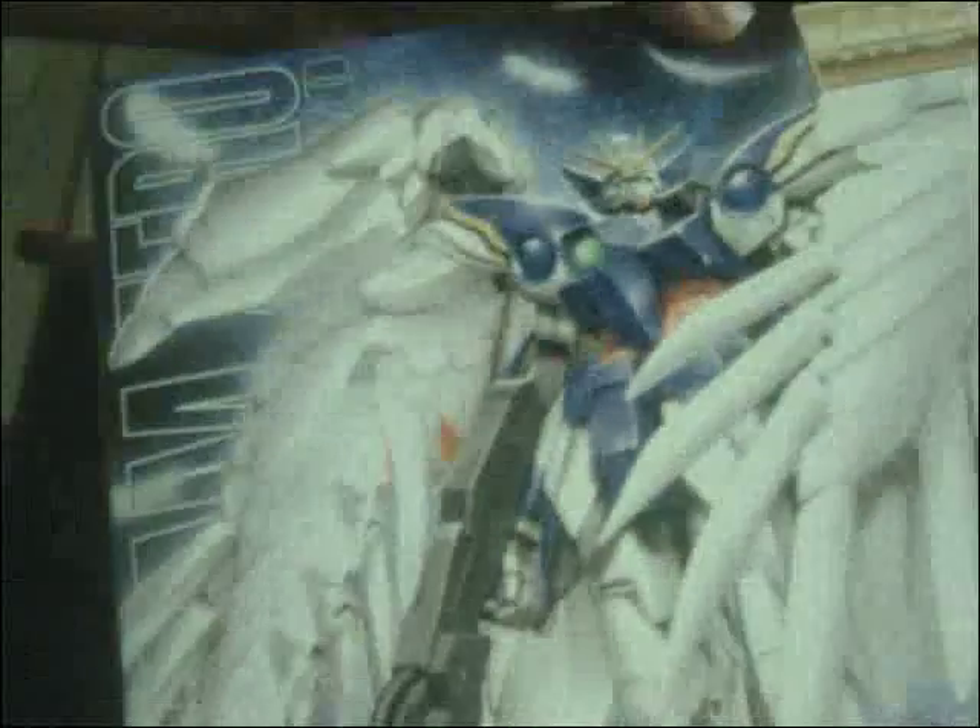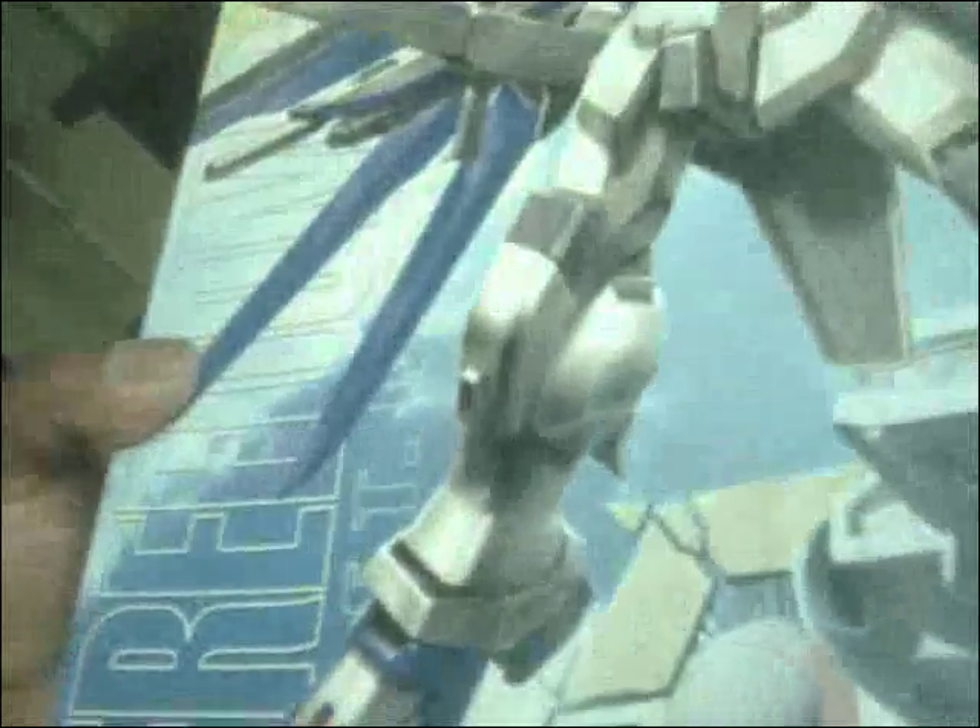First up, yes, another Wing Zero Custom. I need one to go along with him. Will I get the Wing Gundams? Maybe, I don't know. Another Freedom, so I don't have to worry about reviewing him — that's an easy one.